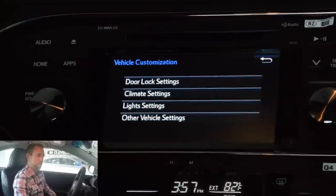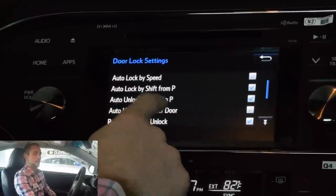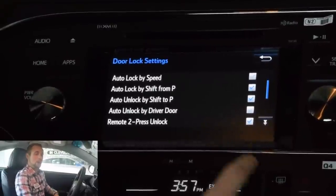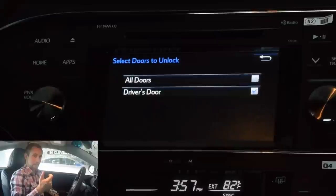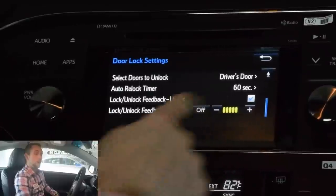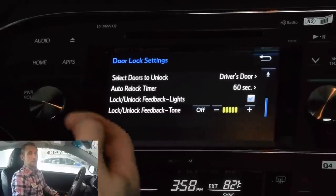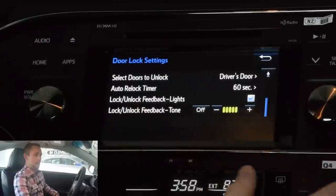The next one is really, really cool — this is actually the vehicle customization page. Hit vehicle customization. First key point — vehicle lock settings. I actually like to keep these two checked: automatically lock when you shift into park and automatically unlock when you shift into park. The next important thing is select doors to unlock — you can actually select it so that when you press the remote once, it's going to unlock all the doors for you instead of just one. Auto relock is really cool — if you accidentally hit the unlock button and never get in, it's going to relock your car in 60 seconds so that nobody jumps in and steals stuff from you. You can have the lock and unlock feedback lights and tone — you can turn that off or keep it on, depending on what you want.